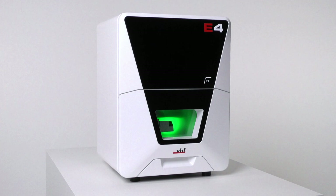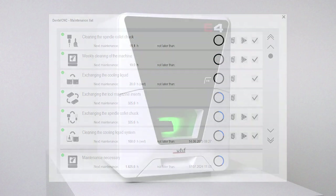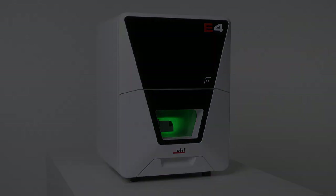Once you have finished cleaning the machine, mark the following entry in the maintenance section as complete: weekly cleaning of the machine. This will keep your list up to date. For the complete operating instructions, visit dentalportal.info/e4. We hope that this was helpful — thank you for watching.